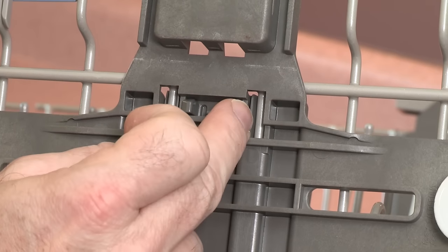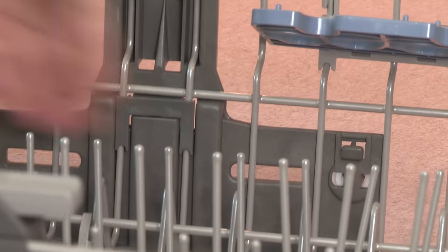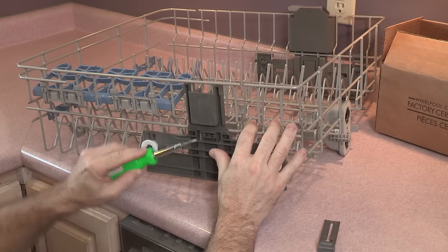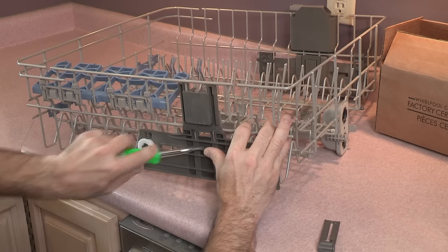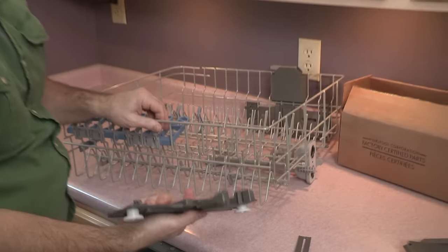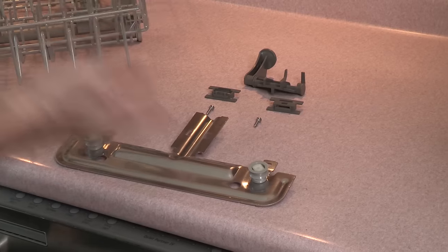These two clips need to be depressed in order to get this piece off, which holds the entire rack adjustment. This piece is a little difficult to do, but you just need to get these two clips inside and pry, and out it pops. And there is the old rack adjuster completely removed from your dishwasher rack.